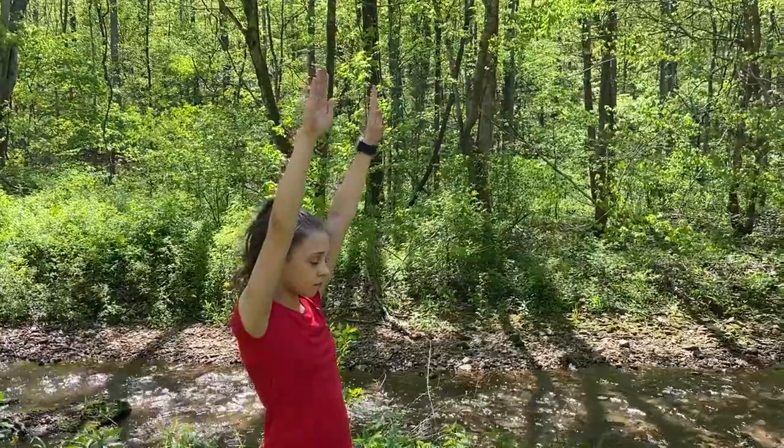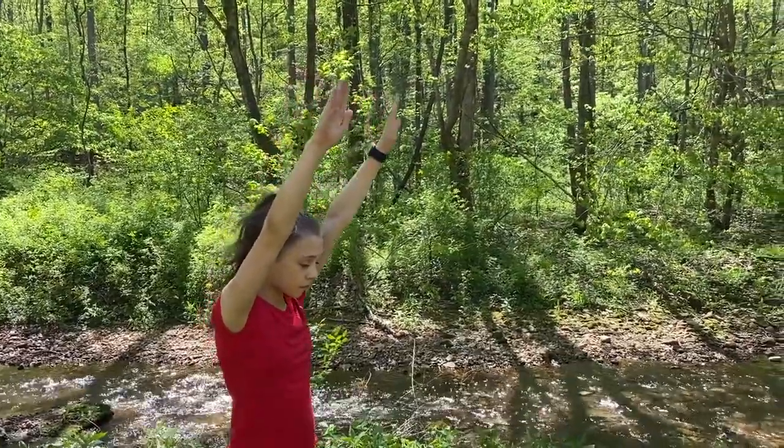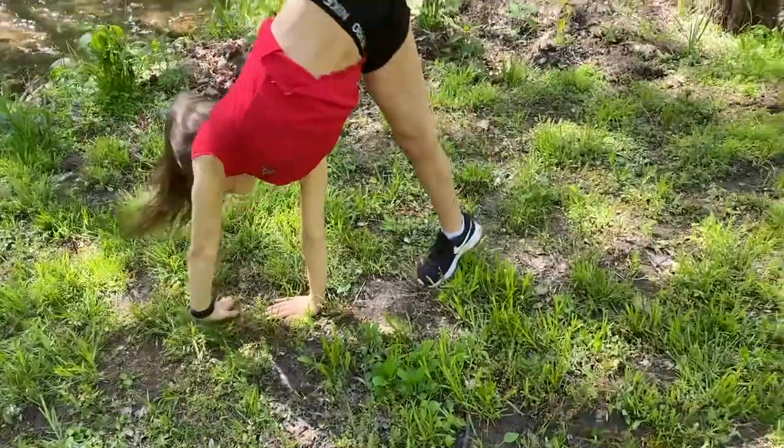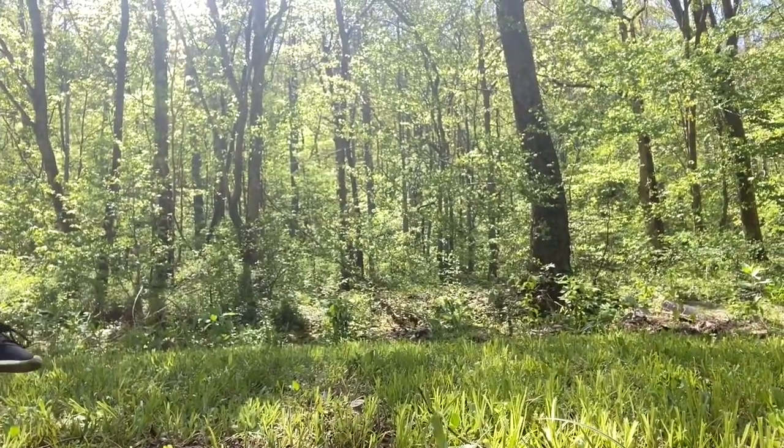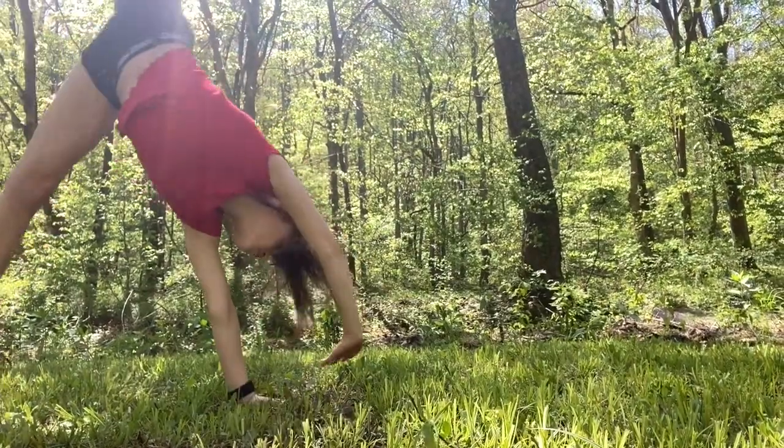When doing your cartwheel, make sure to keep your hands near your ears the entire time. And also make sure to place one hand and one foot on the ground at a time.